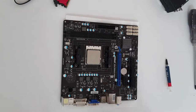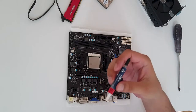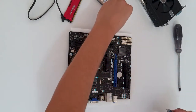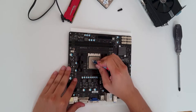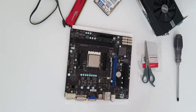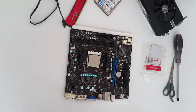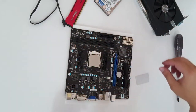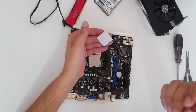Now let's clean the processor a bit and apply thermal compound. I usually use Arctic MX-4, but in this case we're going to use a thermal pad just for now, not for a long time period, until I buy thermal paste. The only thermal pad that can be better than thermal paste is Thermal Grizzly Carbonaut type. This will be enough — remove the plastic and apply the thermal pad.